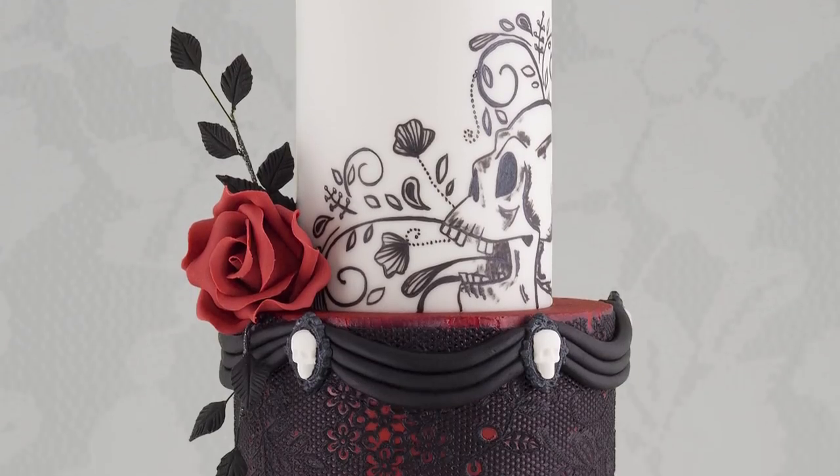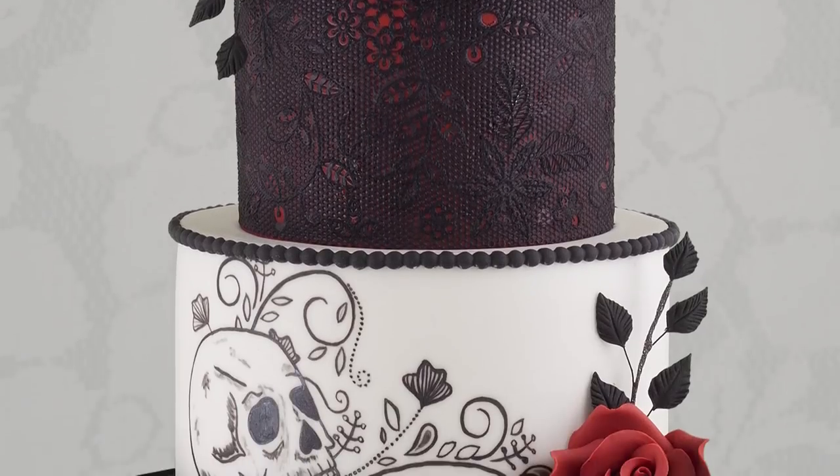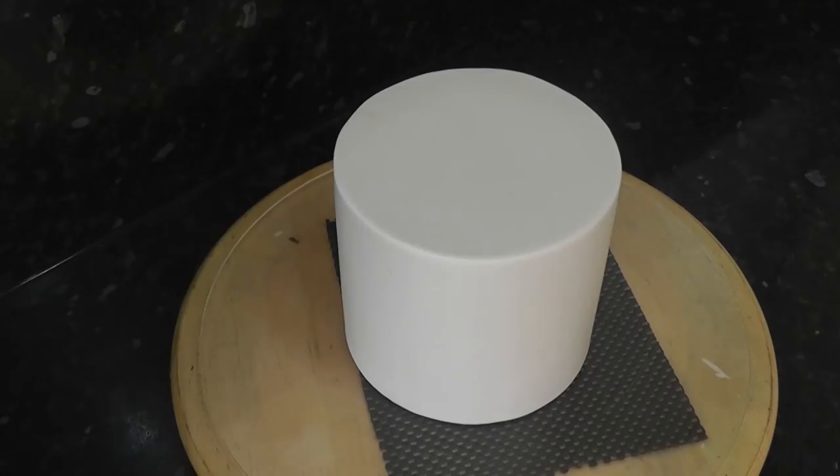Hey guys, today's tutorial is a gothic skull wedding cake with a bit of hand painting, roses, and edible lace.